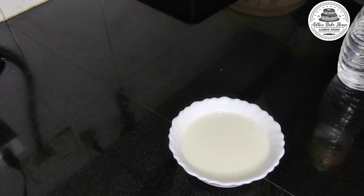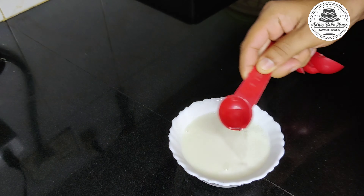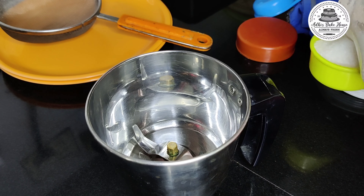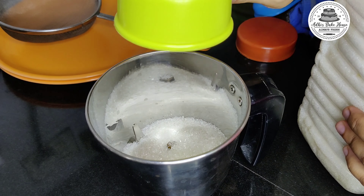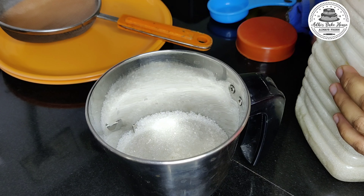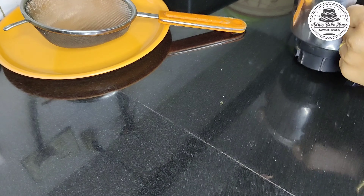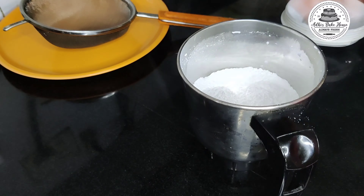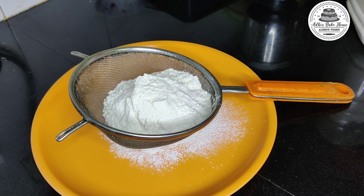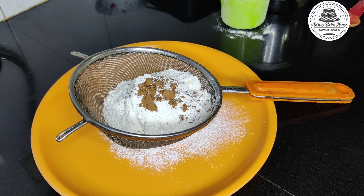1 teaspoon of vinegar, 1 cup of granulated sugar, 1 cup of vinegar.